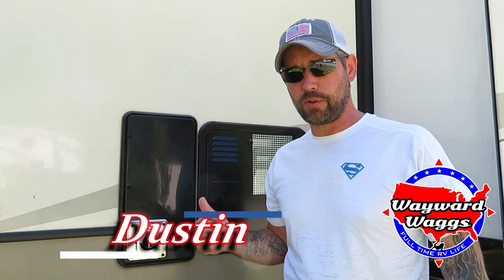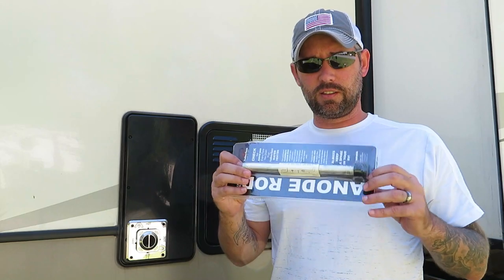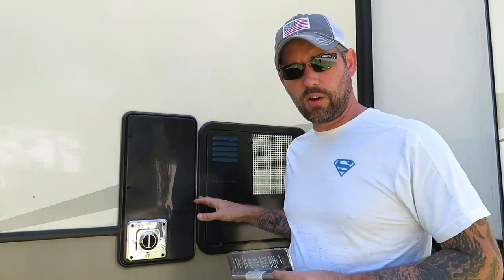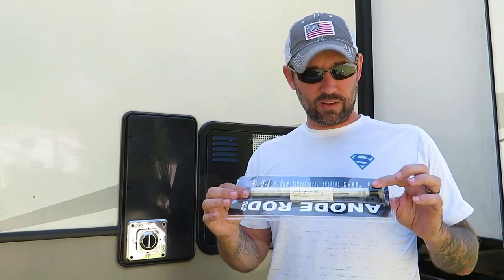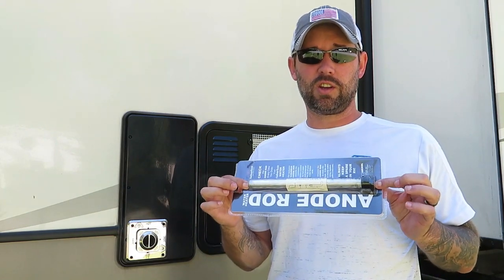Today we're going to talk about how to change your anode rod on your hot water heater for your RV. The anode rod goes into your hot water heater and attracts elements in the water that cause corrosion — it corrodes the rod instead of the inside of your tank. You should check it at least once a year and change it when it's 75% degraded.